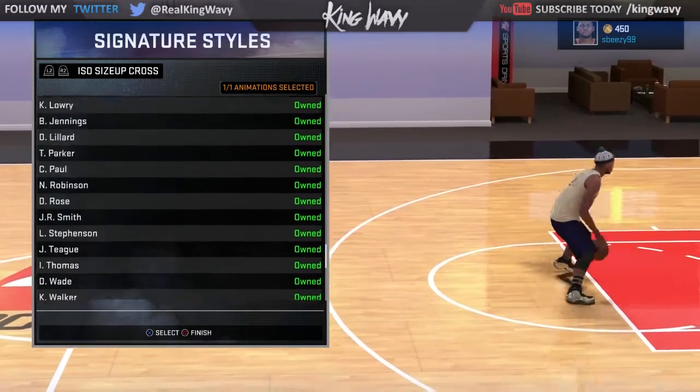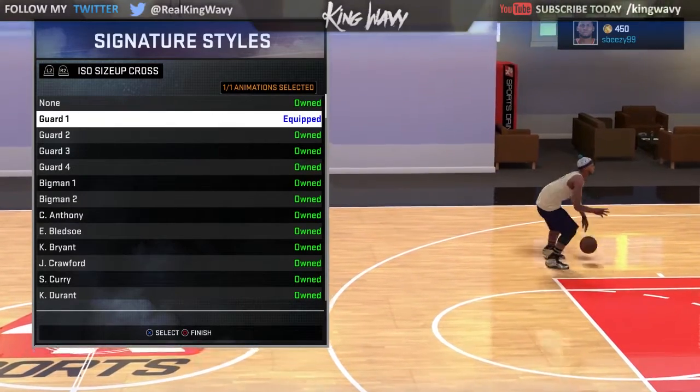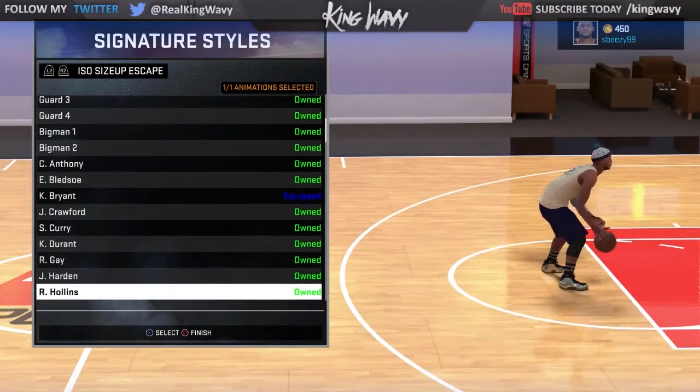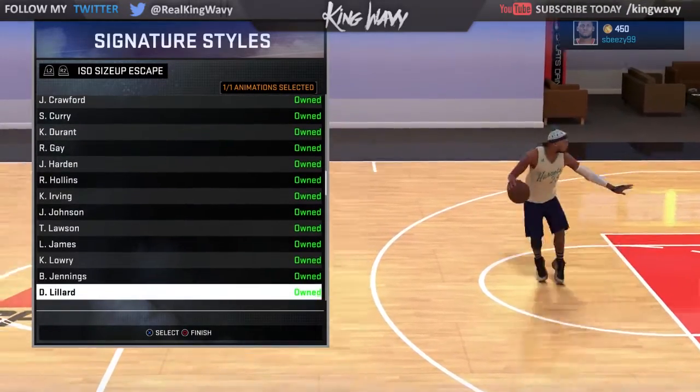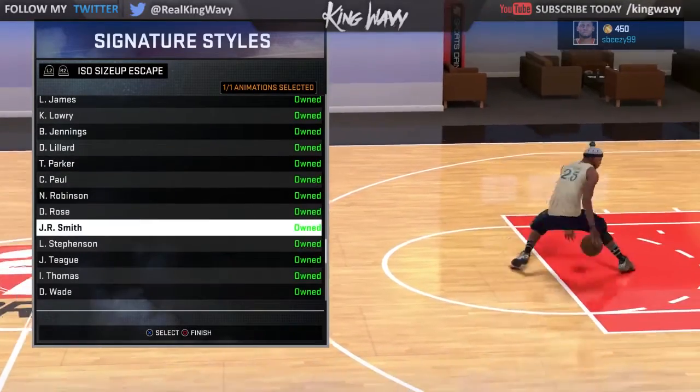You want to have your ISO cross at Guard One — Guard One, it's very important. You want to have your ISO escape at Kobe Bryant; that's the cheesy escape move all the cheeses use. You can also choose Nate Robinson as well.